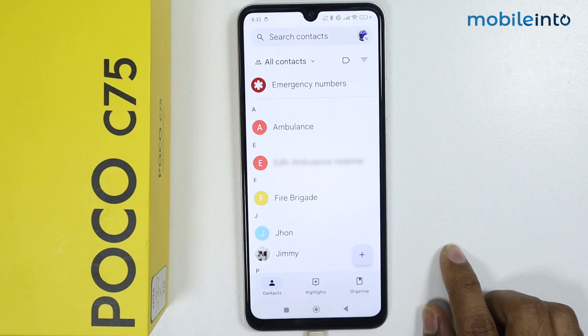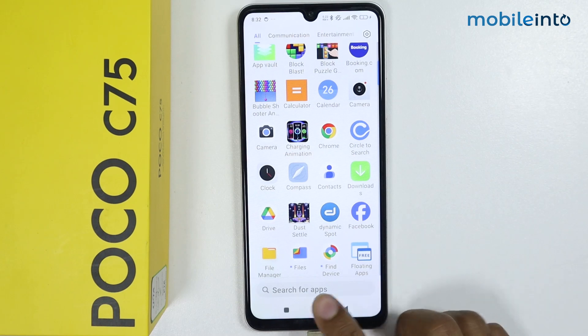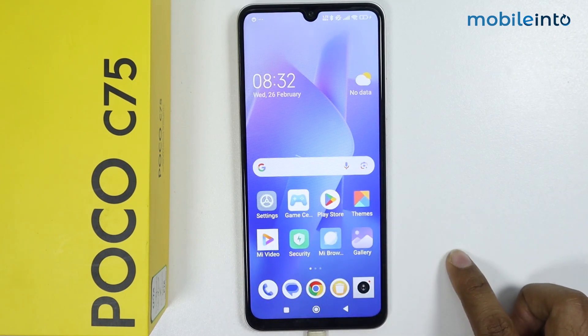So this is how you can unlock apps with fingerprint on POCO C75. If this video helps you, like this video and subscribe to the channel.